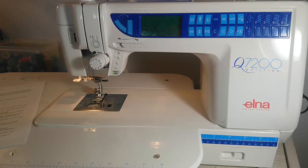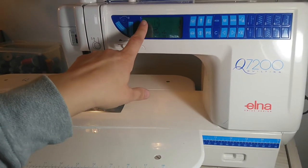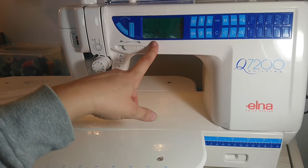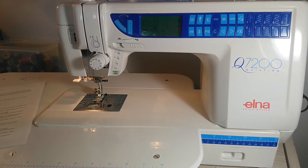For this electronic machine, there are some differences between this one and the mechanical machine. I'll show you the extra features on this machine. This one has the LCD display, and that tells you which stitch you're using, which presser foot you should use, your stitch length, your stitch width, and so on.